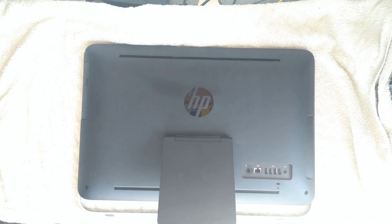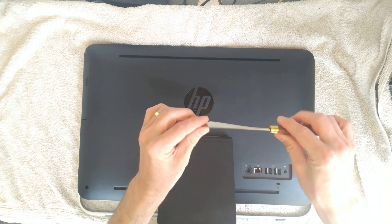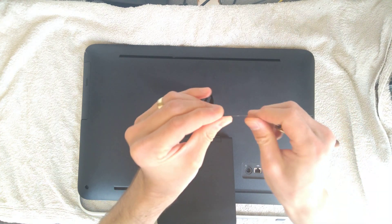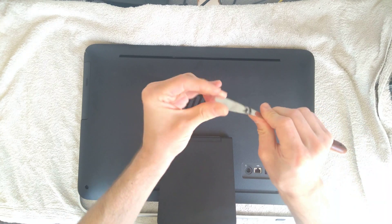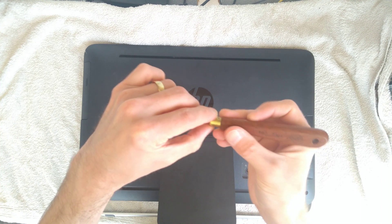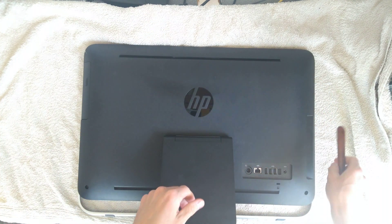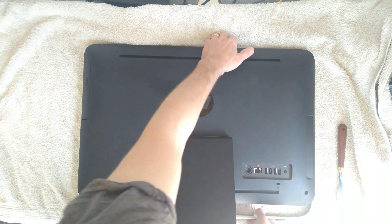My next step is to get the spudger or the very thin but flexible knife. This is an RGM branded 103 which I bought from Amazon many years ago, and they do still sell them, at least in the UK.